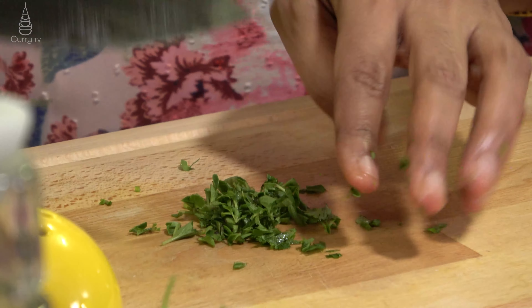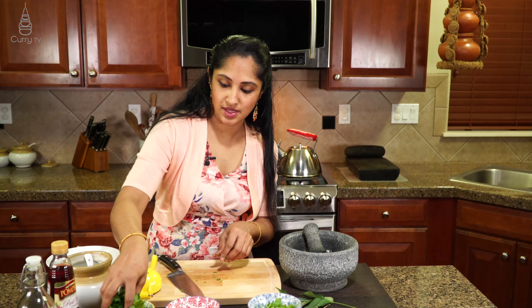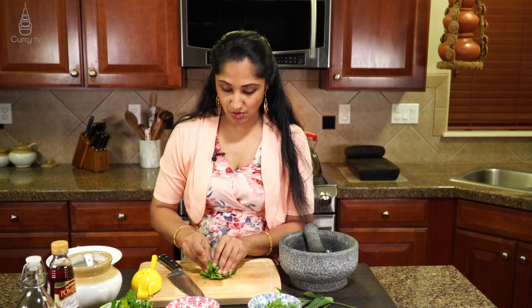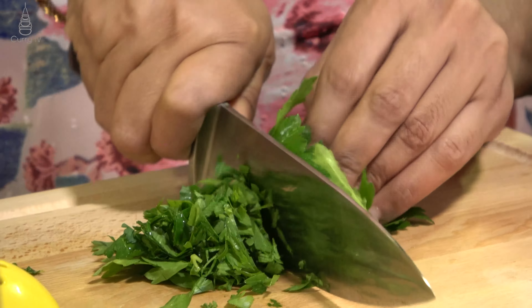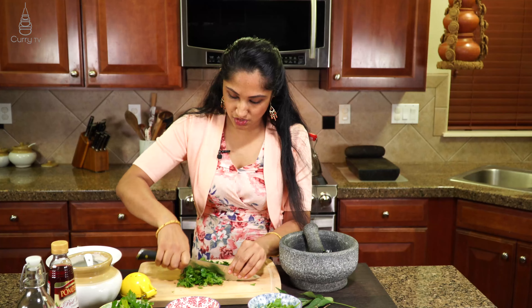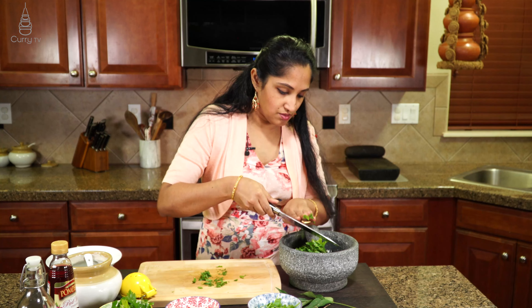We definitely do not want that woody stem, so I just took it off — I am just using the leaf only. Alright, let's take about two cups of just the parsley leaves, no stems at all. Let's add all of that into our mix here.